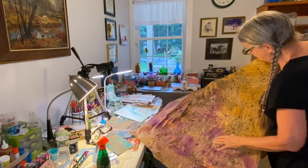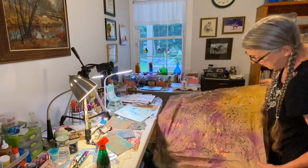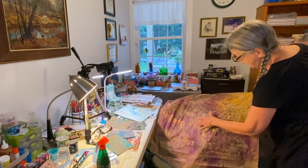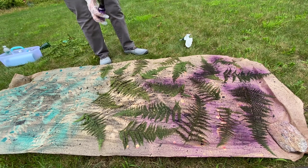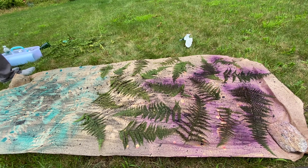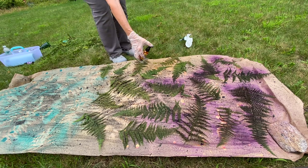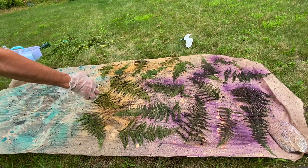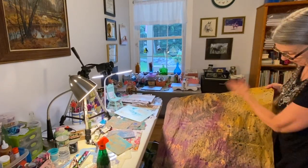Then I got out some purple and some yellow and I was just going to town. In some places you can see the ferns very clearly and in other places it's just a painted paper background. This was a lot of fun — I just went to town with dripping paint and spraying paint.